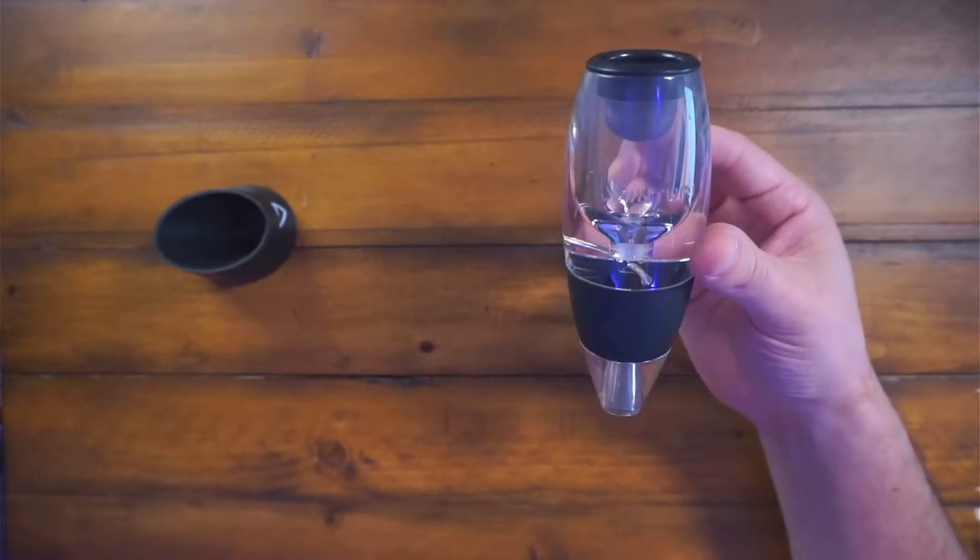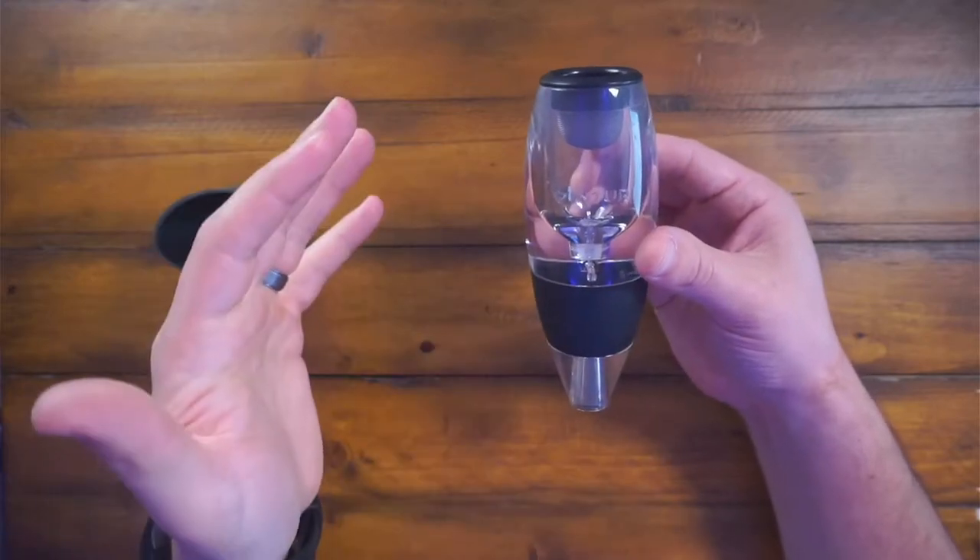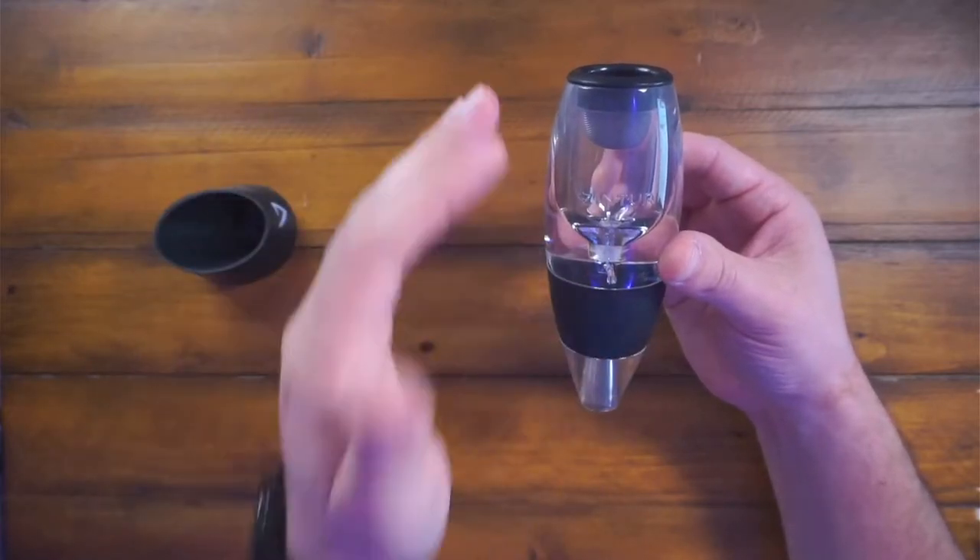I use this on every red wine. We use this at the winery when we open fresh bottles and we didn't have time to air it out — this is the tool we'd use.